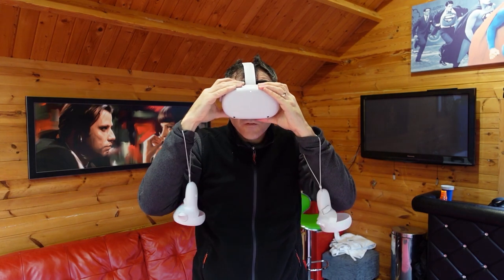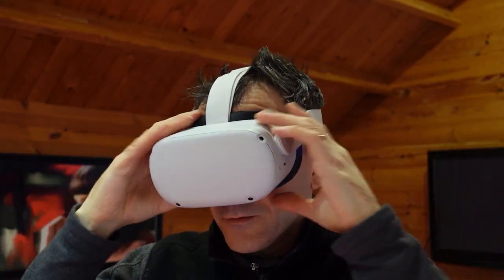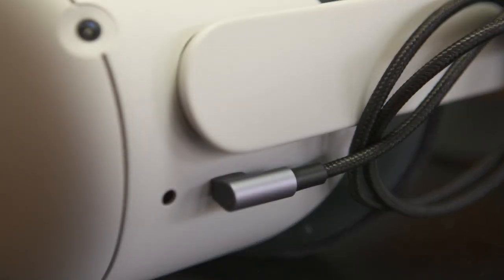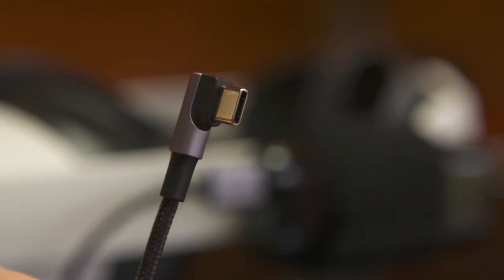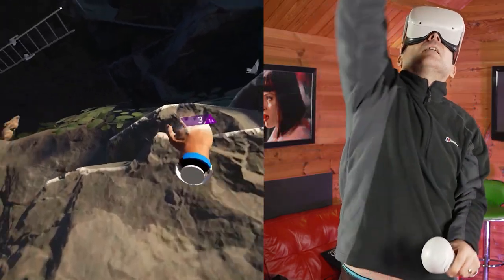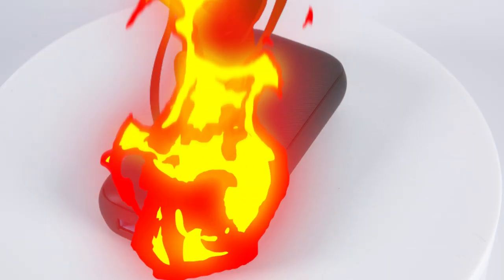Depending on the head strap you use, you can attach the power bank to the side or to the back with velcro straps, or you can use a longer cable and put it in your pocket so there's no extra weight added to your headset. If you do use a longer cable in your pocket, don't leave it there for extended periods because you don't want it to overheat — you want to keep it as cool as possible.